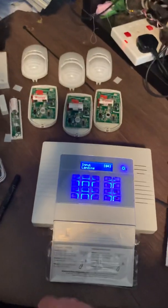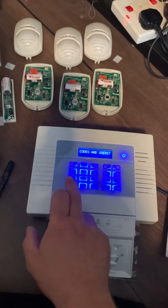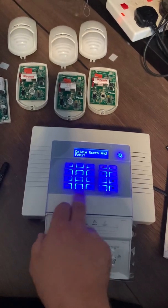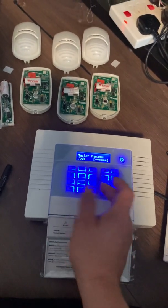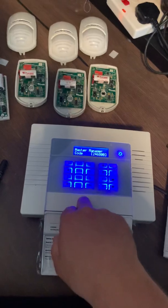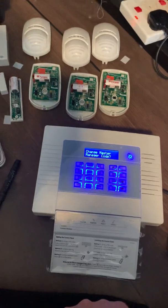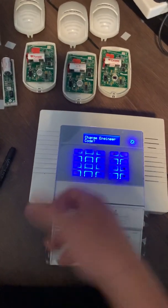That's all the zones programmed. Press no, no again, and scroll through. For TC users and codes — you can have a five digit pin here but I don't want one so I'll press no. Don't delete fob. Do you want to change the manager's code? No — don't change it here. The manager's code is preset to four ones and can only be changed from the manager's menu. We can change the engineer's code here though — I'll change that to two four six eight.